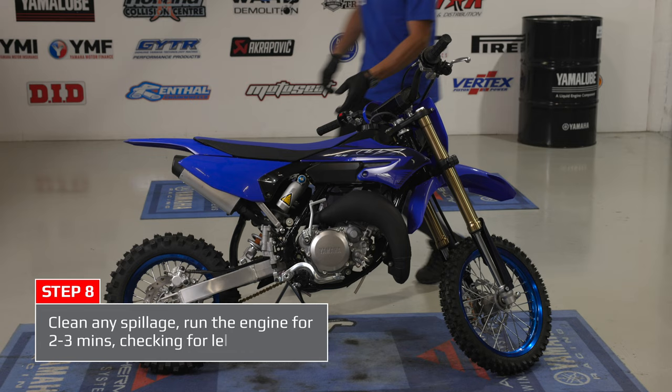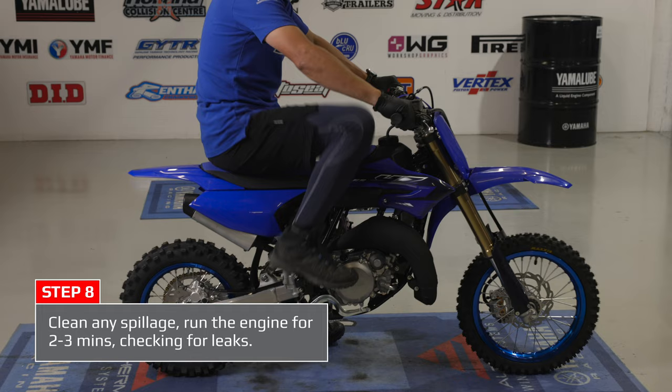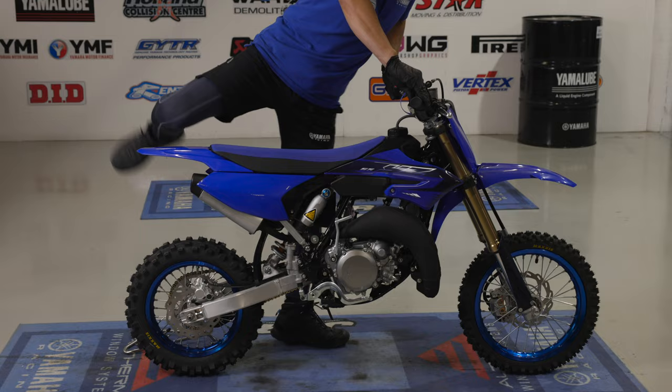Use your rag to clean any spillage, then run the motorcycle for a few minutes and check for any leaks. That's the correct procedure to do the gearbox oil change with your Yamalube 2-stroke oil change kit. If you have any further questions, please contact your local Yamaha dealer. Bye.